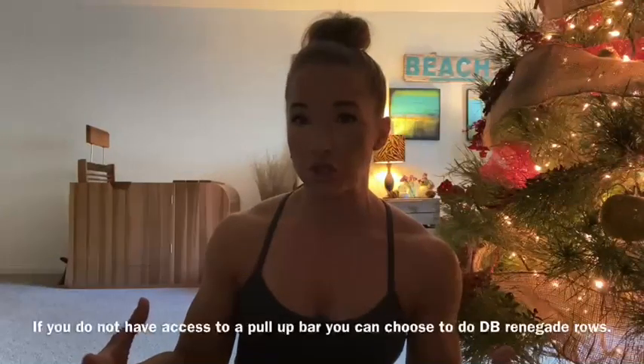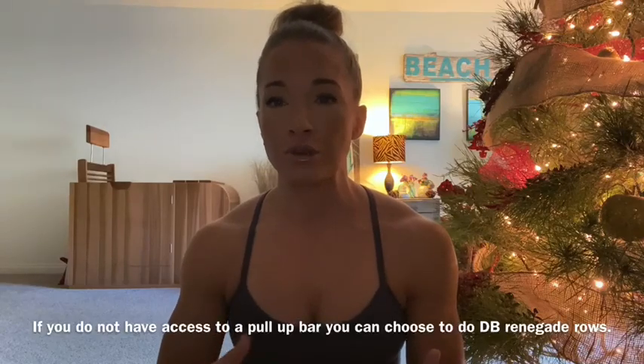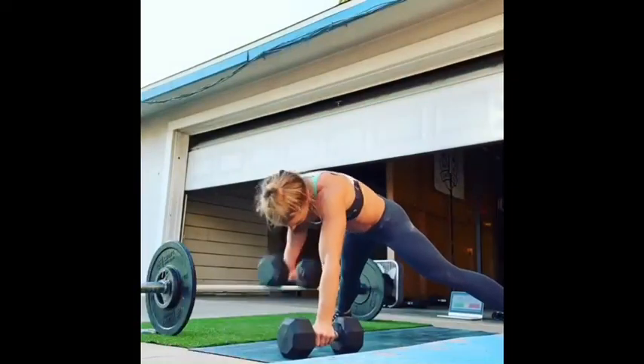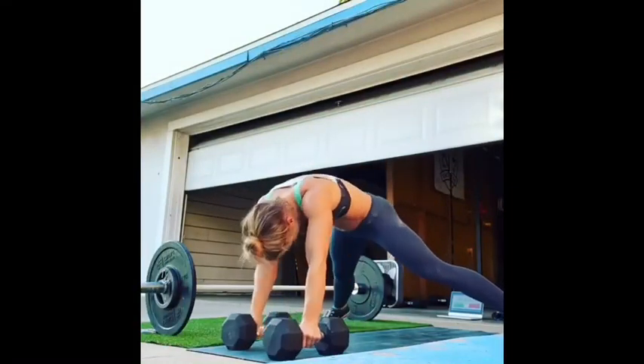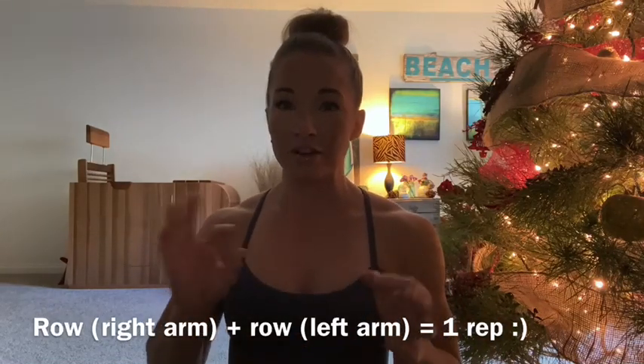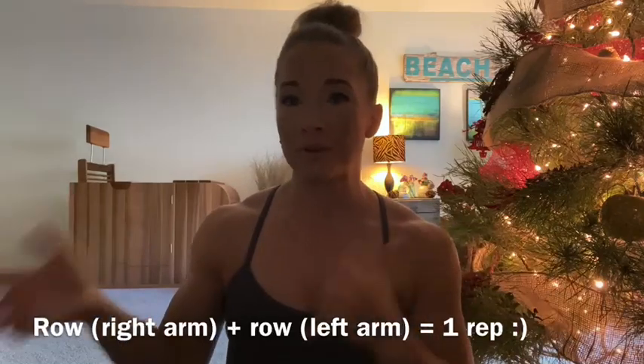If you do not have access to a pull-up bar, one option is to do renegade rows with the dumbbells you're using for your thrusters. With the renegade row, we're still working on a ton of core stability and strength, and being able to stabilize throughout your midline as well as your upper body. You're holding your hollow and making sure that your hips and shoulders stay squared to the floor as you pull the dumbbell up in line with the top of your rib cage. As you bring the dumbbell down, make sure there's little to no shifting of weight from side to side.